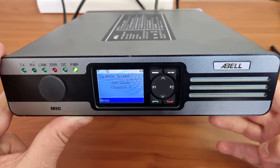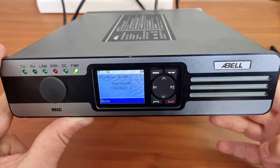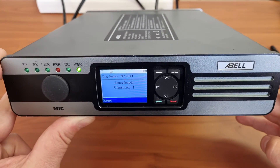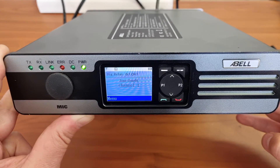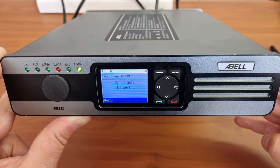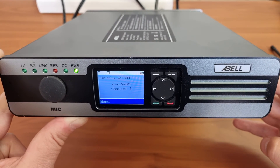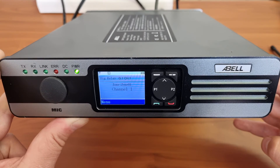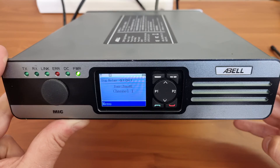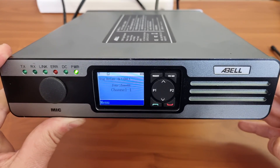I can maybe just do a short description on how the DMR SFR actually works. In short, you just need a single frequency and it will make use of that single frequency to repeat. You do need a digital radio, so between two digital radios you will be able to repeat on a single frequency. That's it for now — thanks for watching, make sure to comment, like and review.